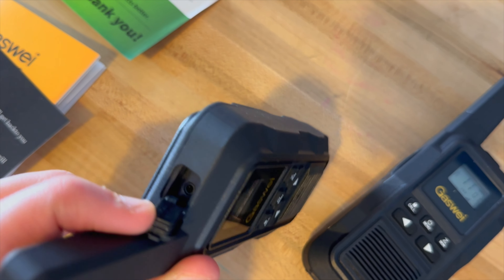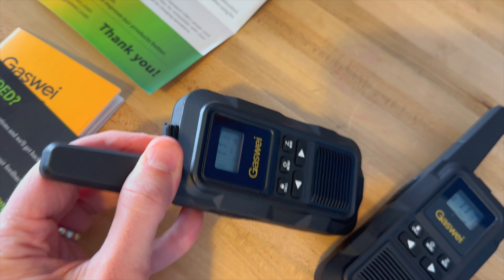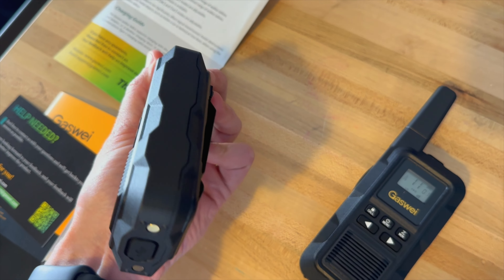On the top you do have a little three and a half millimeter jack here if you wanted to add in a headset. You can also have a headset on there, and then you have your charging cables that you put in.